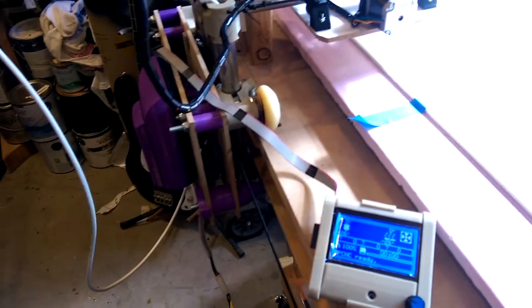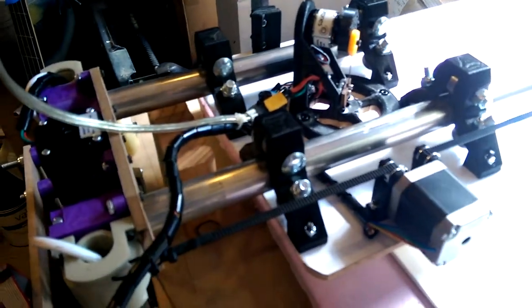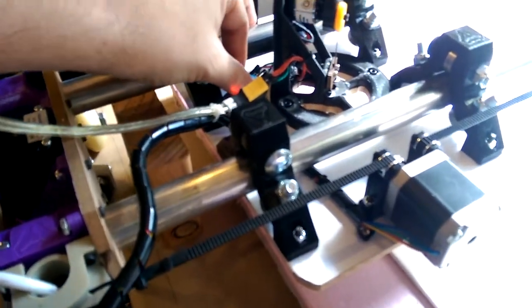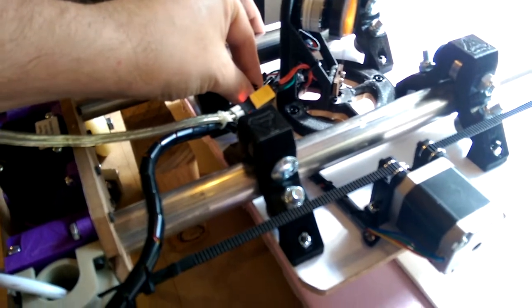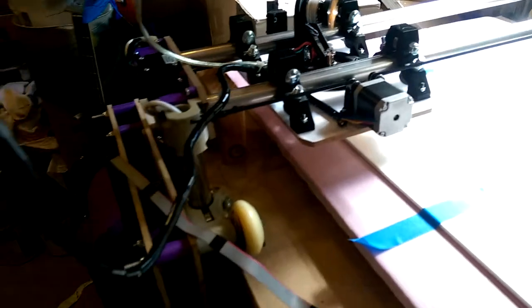Needle cutter on a lowrider frame — first attempt at a real cut. Powered up the ESC, bringing up the head speed to the recommended value. Little noisy.